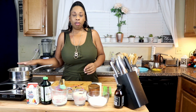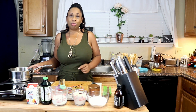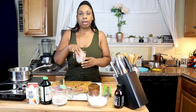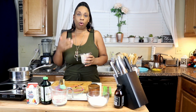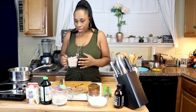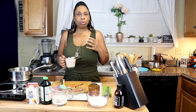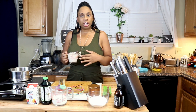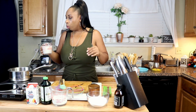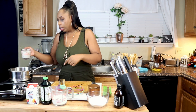Now we're going to start off with our milk. I am using cashew milk — I always use cashew milk. I'm not a huge fan of almond milk, and what I found is that cashew milk is much creamier. I really like to use this for anything, so we're going to start off with a cup of that and put it into our pot.